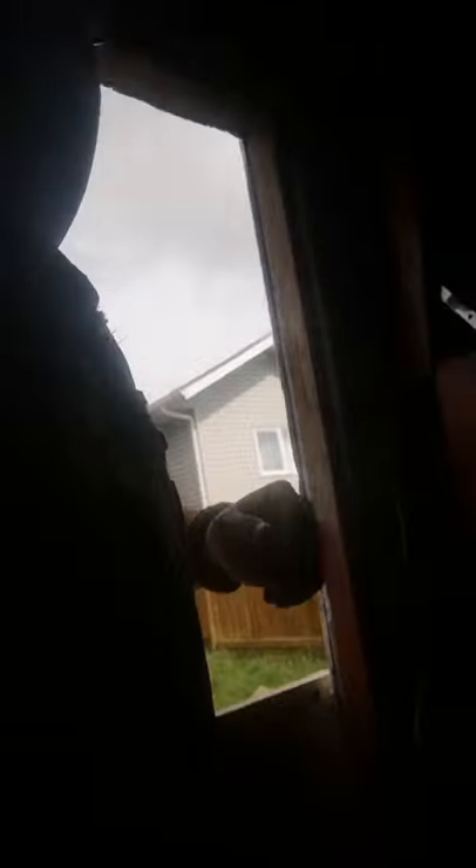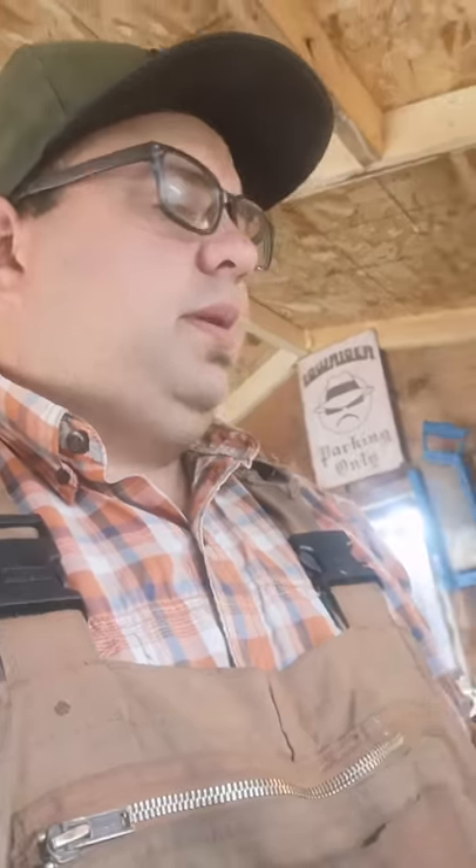We've also picked up some Minwax because we are dealing with wood and it's not treated. This is the polyurethane-impregnated Minwax — it's basically going to keep the wood from absorbing moisture, keep it looking good, and it's gonna have a nice dark walnut color stain finish. So on the back of the truck when there's no cover on it, it's gonna look pretty decent. What I'm gonna do now is open up the cot tent and get some measurements on it to see where it's gonna sit and where we need to start building our frame.